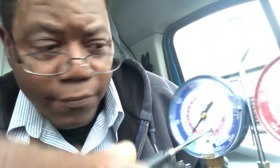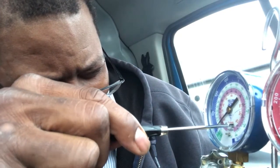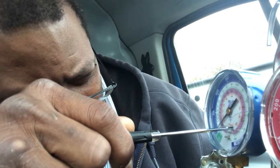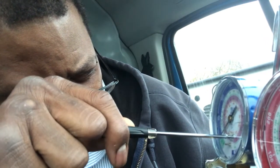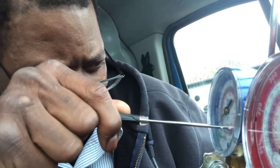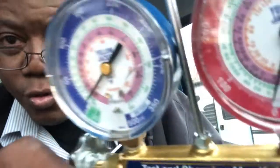Look at this — see, I turn this and see how it moves? Voila! So overall I want to zero it out. Mine was already zeroed out, so I'm going to put it back at zero.